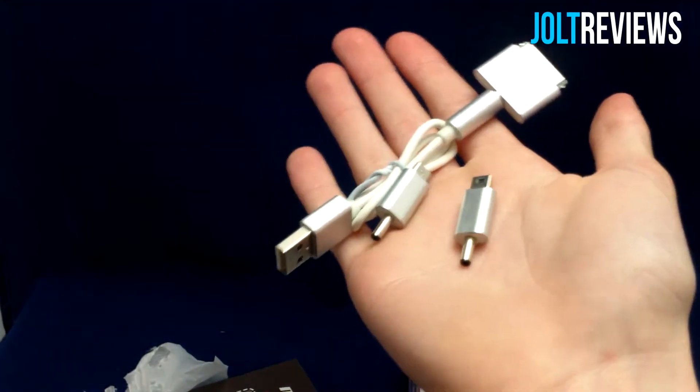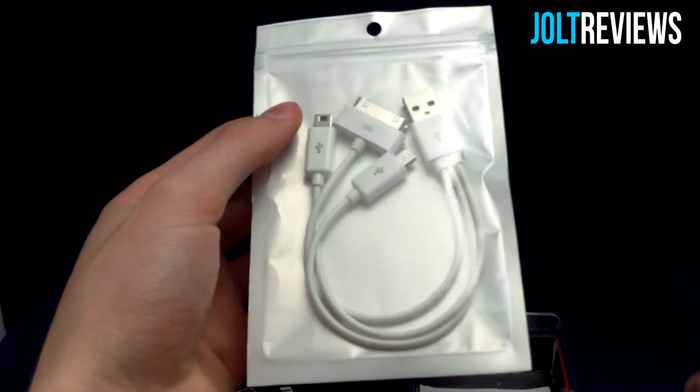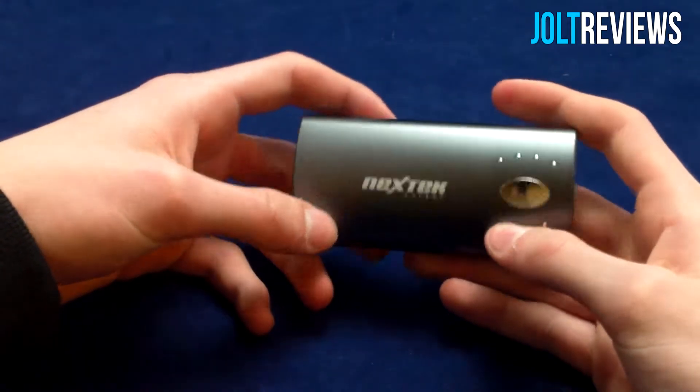It's pretty cool that we have three different output modes essentially. I'm going to charge my phone using this cable as well as the included cable and tell you guys which one charges faster or slower, and how many times I can charge my phone with this battery. I'll come back after I've used it for a while.